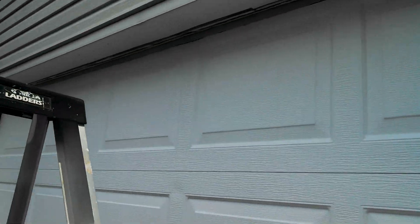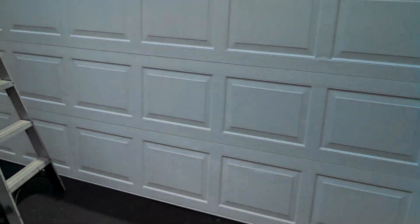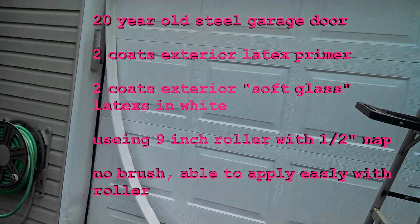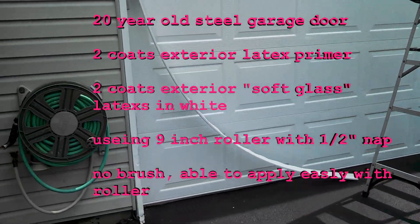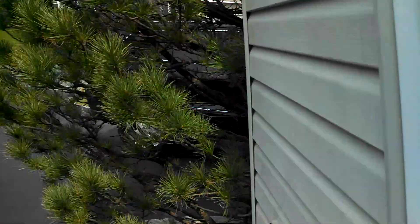This is actually an older garage door — last week we primed it, gave it two coats of primer and two coats of exterior white, and it's looking pretty good. It's about a 20-year-old garage door, and once we redo this weatherstrip it's really going to look nice. Job done.